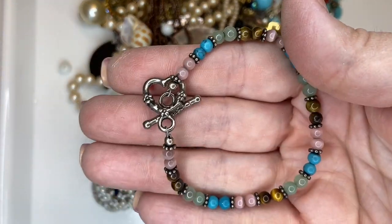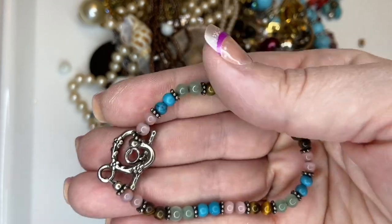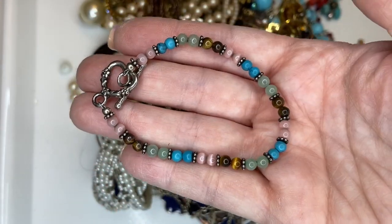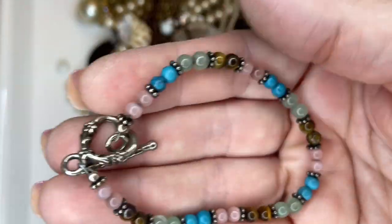Here we have a cute little toggle bracelet with a heart toggle clasp, and these are cold to the touch, so I'm going to do five on that — I think they're semi-precious stones.